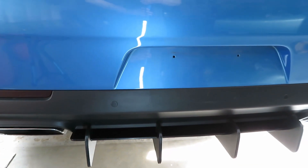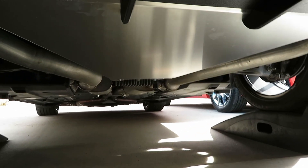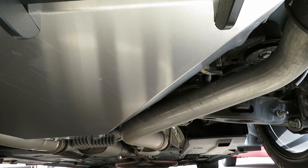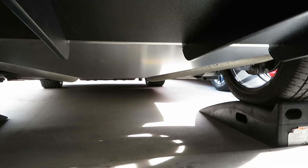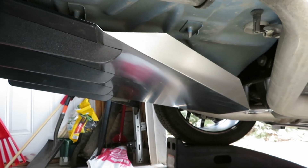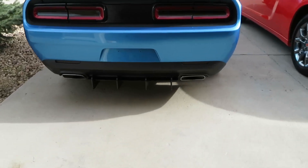Everything is tightened up and installed — it all lines up really nicely. Looking underneath, you can see it covers up all that void area between the exhaust pipes with nice rolled edges tucking up into the exhaust. This means you won't have all that air coming under the car and getting trapped back here, so it does help aerodynamics — though you'll probably only notice it in fuel mileage.